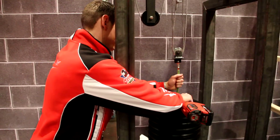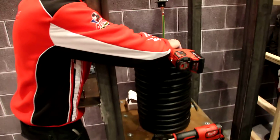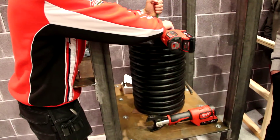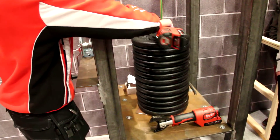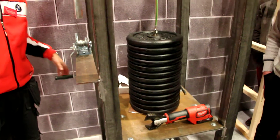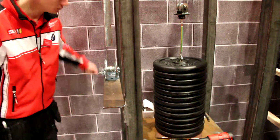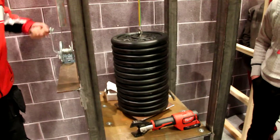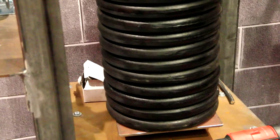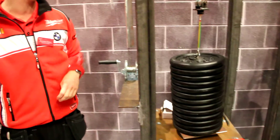Put the cable in there, crimp it on there tightly and let's see if the connection is any good. Wow, it's 260 kilos — this connection just holds.